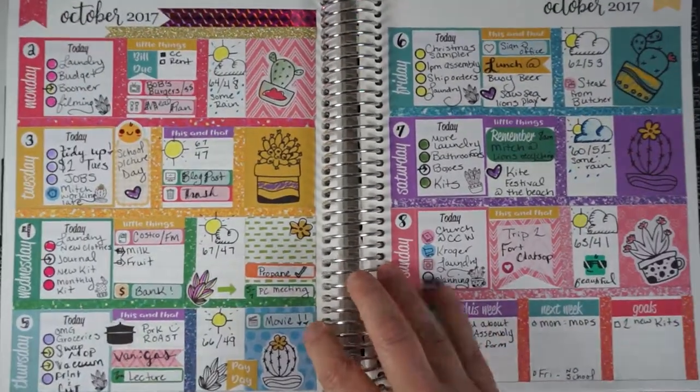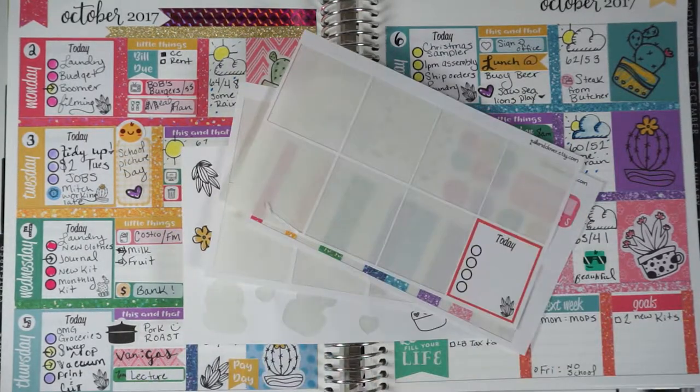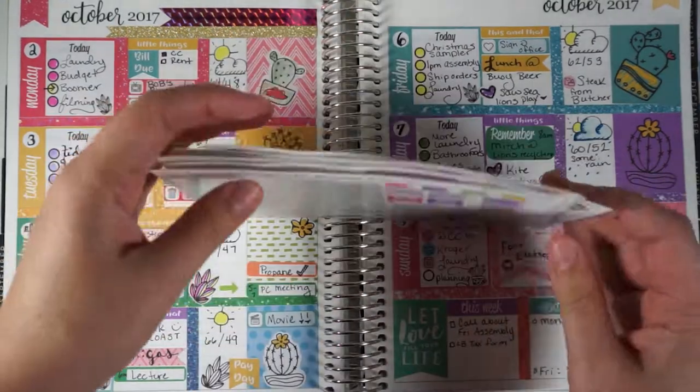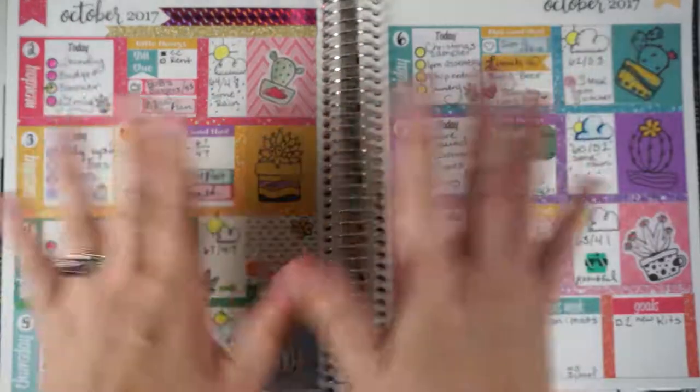I'm zooming out now so you can see my two pages side by side and these are the stickers I have left off the sheets. I'll probably be using them throughout my planner pages or my monthly spread. If you like this video give it a thumbs up — I'll see you next time, bye!